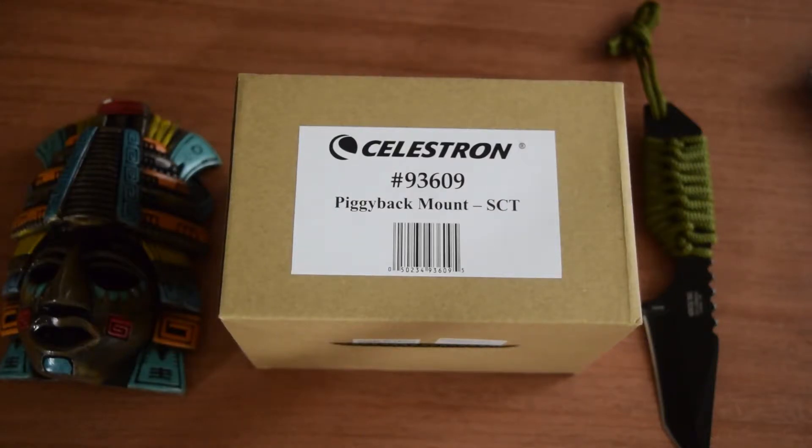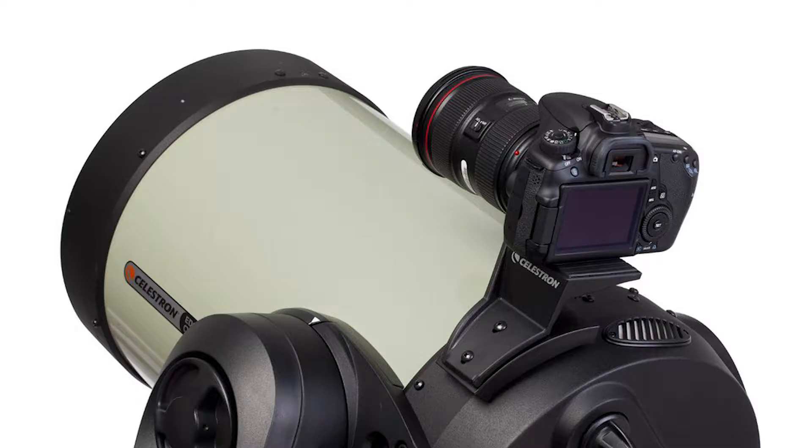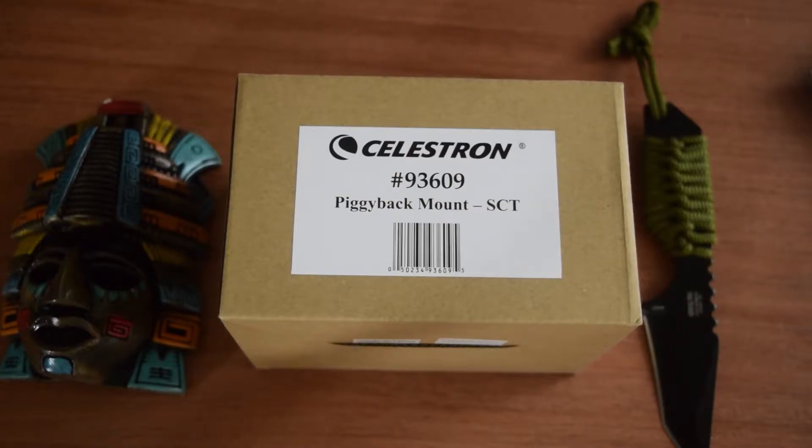Hello guys and welcome to my channel. If you own a Celestron electronic mount and a Schmidt-Cassegrain or other compatible telescope and you want to combine telescope photography along with wide-angle photography using your own DSLR and your preferred wide-angle lens, I have just the thing for you today.